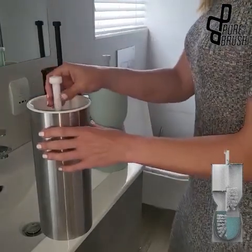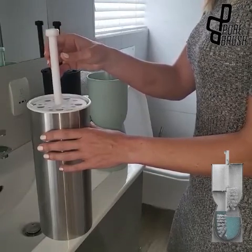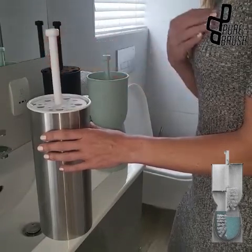To use the drip-dryer position, rest the Pure Brush cover on top of the holder drawer guides. Make sure the brush head is clean before using this feature.